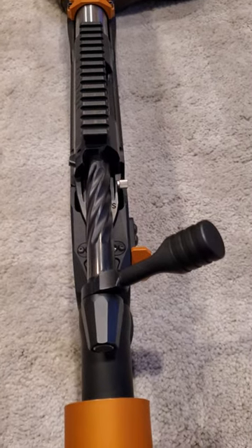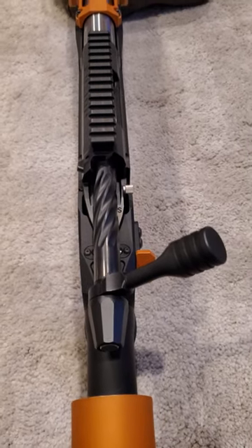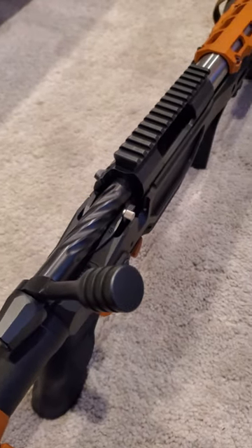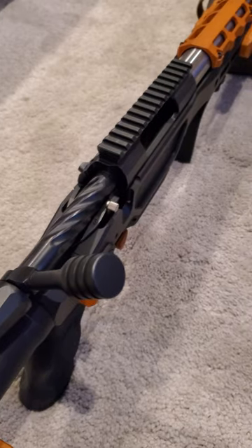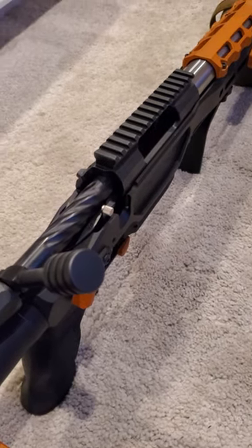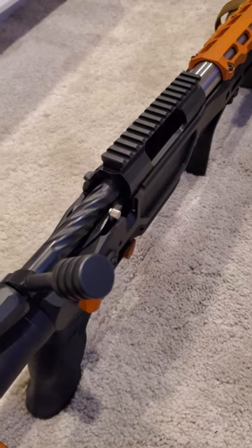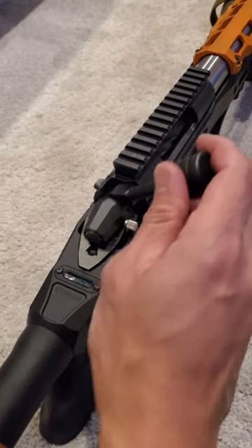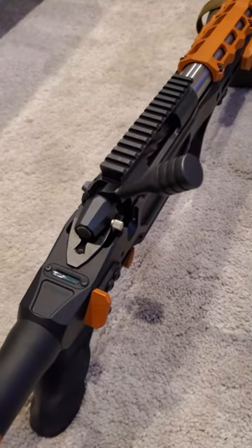I want to demonstrate the heavy bolt close and heavy bolt lift I am experiencing with this Fusion. That's not like my other Fusion. If you've ever put a case in that hasn't been shoulder bumped enough and you have heavy bolt close, that's effectively what this feels like.